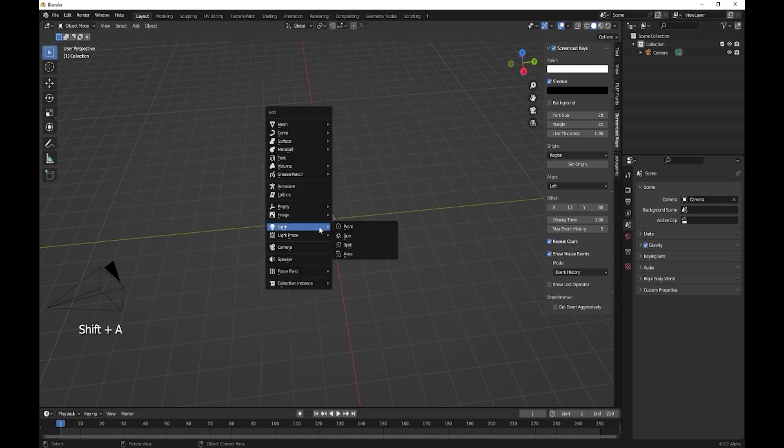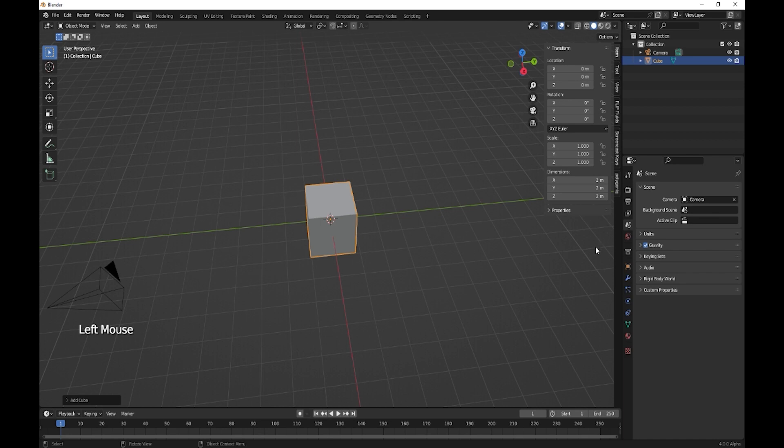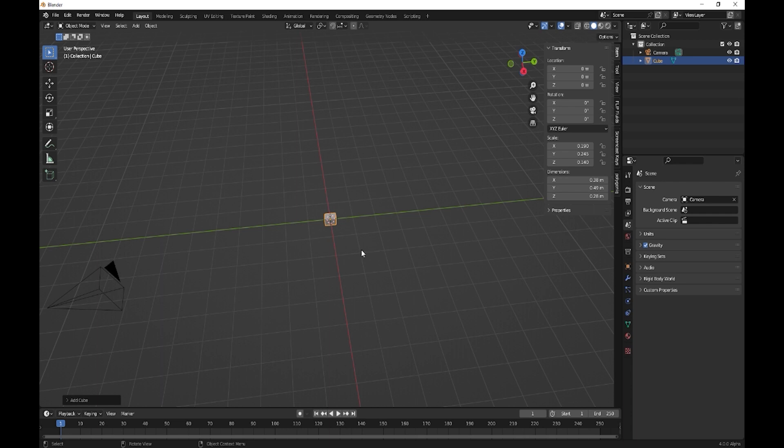We're going to start with a cube. Our cube is going to be on the Y at 0.49, on the X it is going to be 0.38, and on the Z it is going to be 0.28.